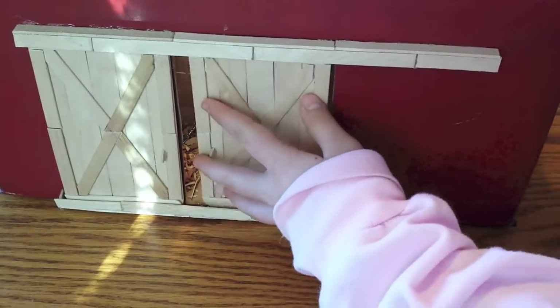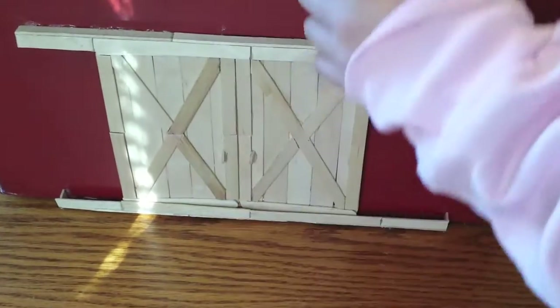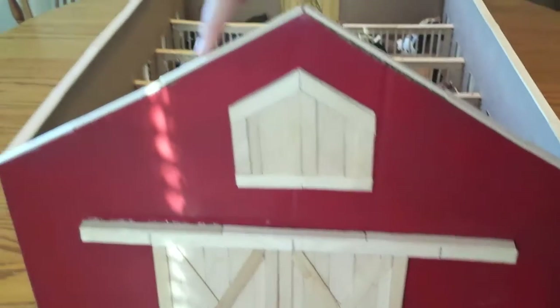It does come out so it opens and closes. This is a decorative thing — it doesn't do anything, it's just for decoration. I did do an outline so the barn looks better.